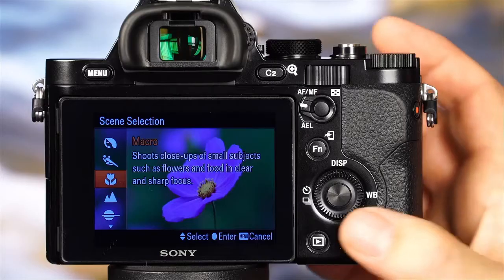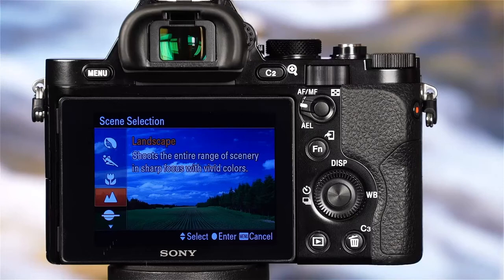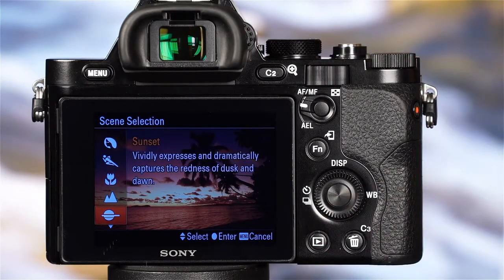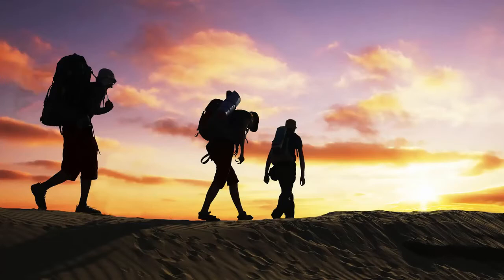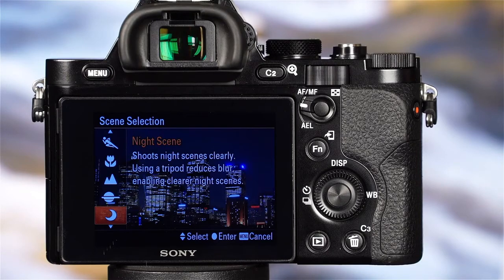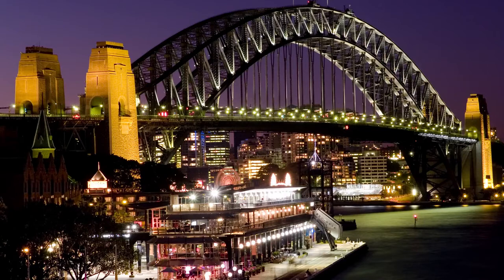When shooting at distances of less than 9 inches, using a macro lens may be necessary. Landscape mode captures the entire range of scenery in sharp focus with vivid color — shooting with your lens set to wide angle will increase the sense of vastness, and you'll want to keep the camera level. Sunset mode allows you to vividly and dramatically capture the warm colors of dusk and dawn, and is also great for capturing silhouettes. Shutter speeds may be slow in this mode, so you might consider using a tripod. Night Scene mode is great for capturing nighttime scenes without losing the dark atmosphere — the shutter speed may be slow, so use a tripod to help avoid blur.